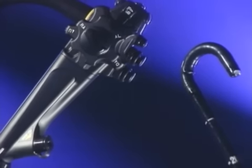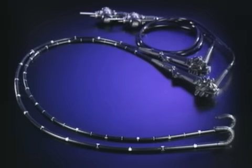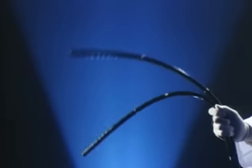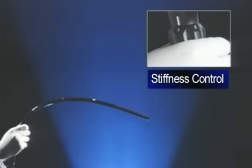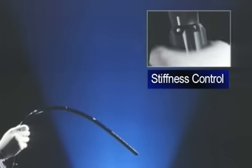The InnerFlex variable colonoscope gives the endoscopist control over scope stiffness. It has a variable stiffness insertion tube. Twisting the stiffness control varies the insertion tube flexibility from stiff to floppy.